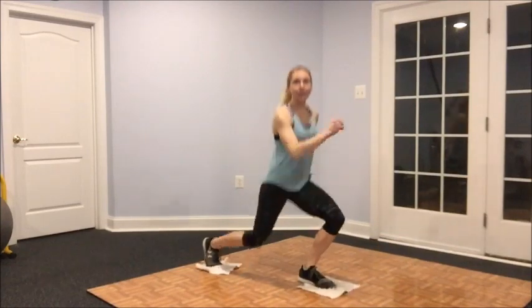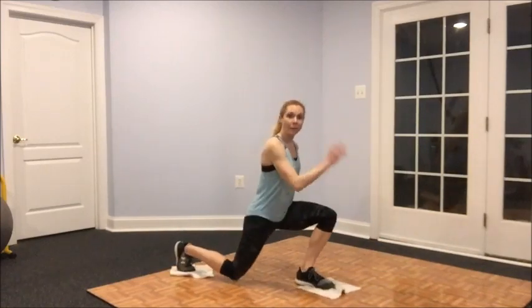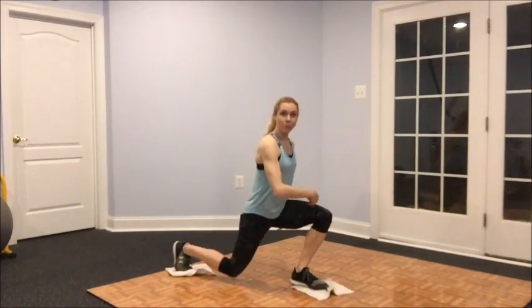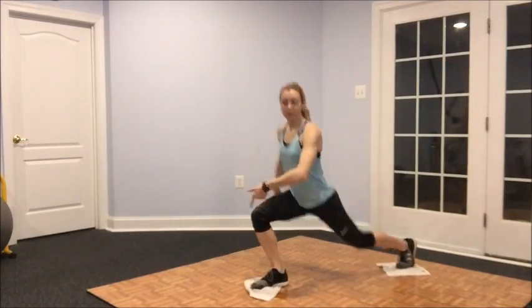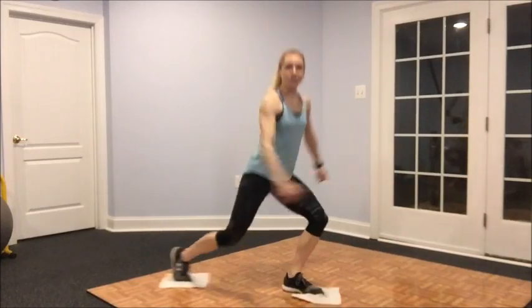The first exercise: for one minute we're going to be alternating gliding back into a lunge. Start kind of slow — push the leg back and drop down, then pull up from that front leg. Your goal while you do this exercise is to make sure that knee stays right in line with the toes the whole time. As you get more fluid and comfortable with the movement, you can pick up the pace.